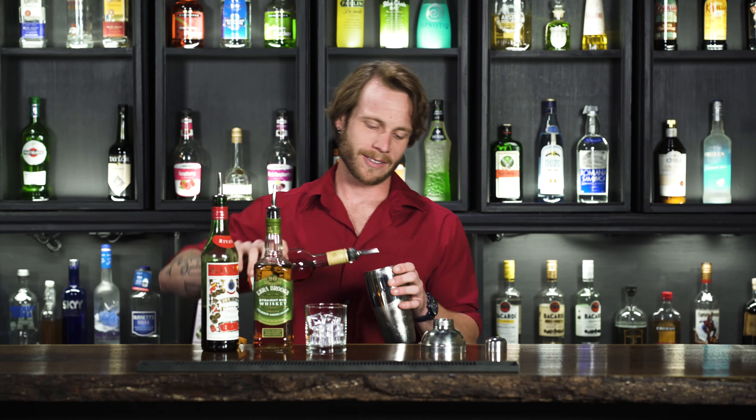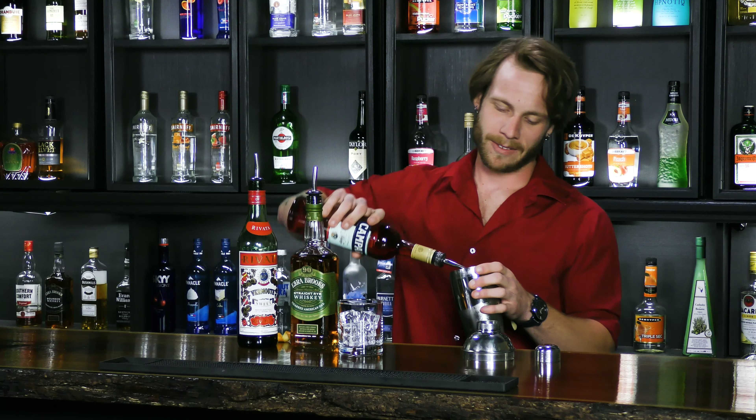All righty, to finish it up, we're gonna add a little bit of this Campari. Just about a half ounce, maybe three quarters of an ounce of it.